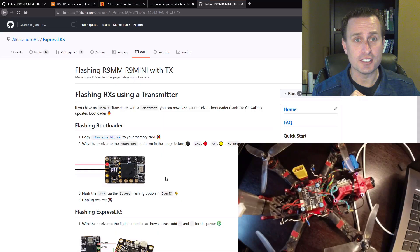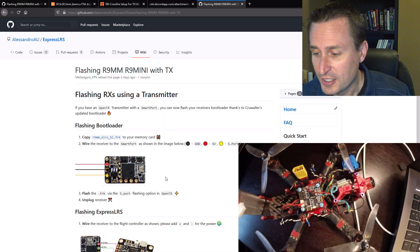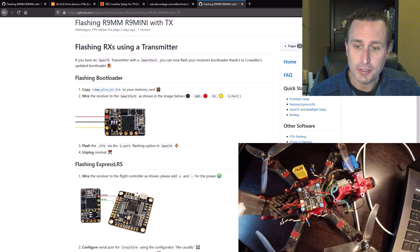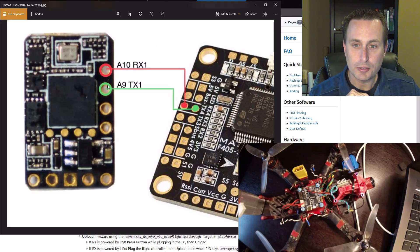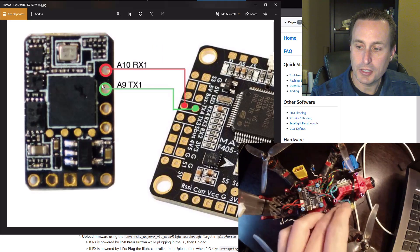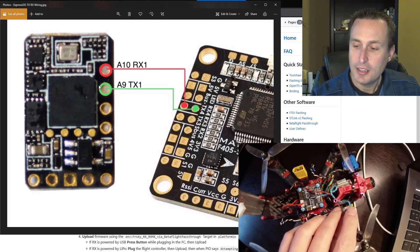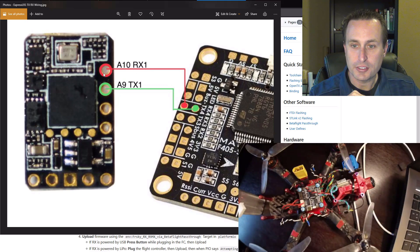It's the next day, different shirt on. The next step in this process is we need to hook up our receiver to our flight controller. As you can see here, there are two pins just to the side of where the antenna gets hooked up — these are the two UARTs we're going to connect from the receiver down to our flight controller.